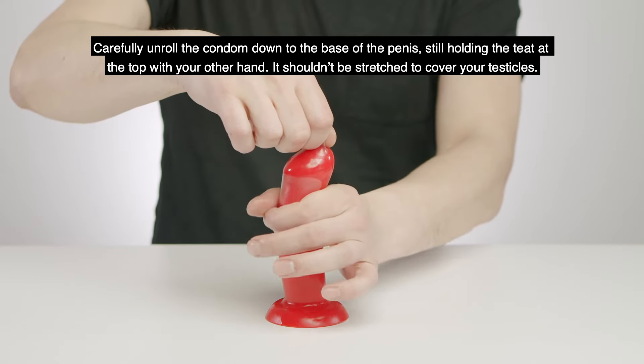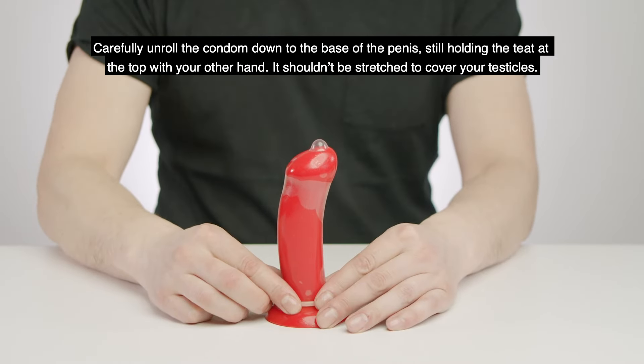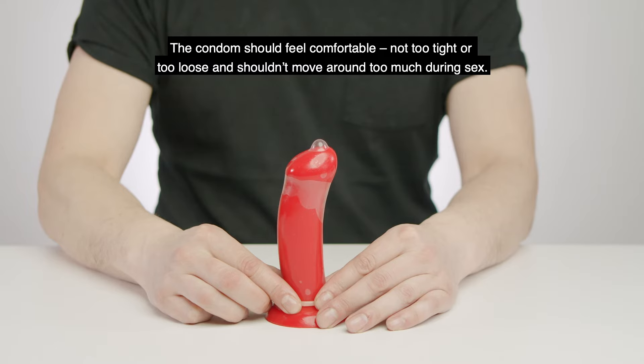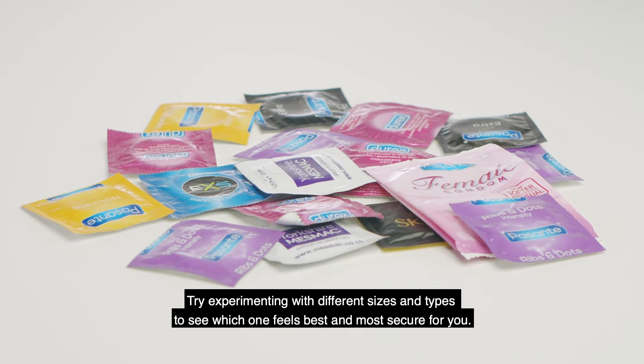Carefully unroll the condom down to the base of the penis, still holding the teat at the top with the other hand. It shouldn't be stretched to cover your testicles. The condom should feel comfortable — not too tight or too loose — and shouldn't move around too much during sex. Try experimenting with different sizes and types to see which one feels best and most secure for you.